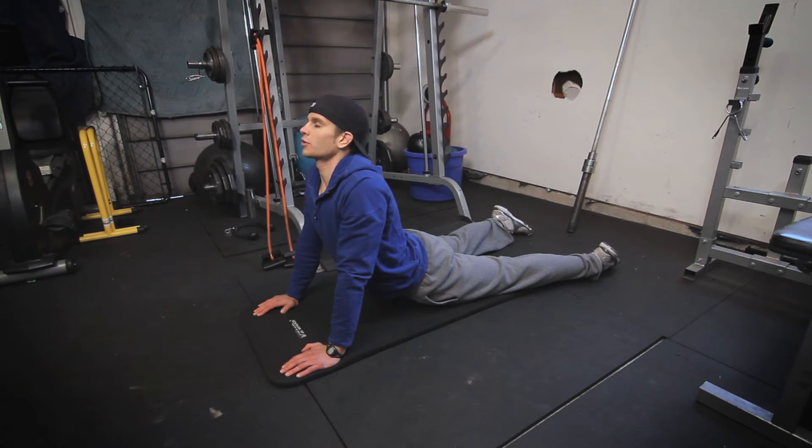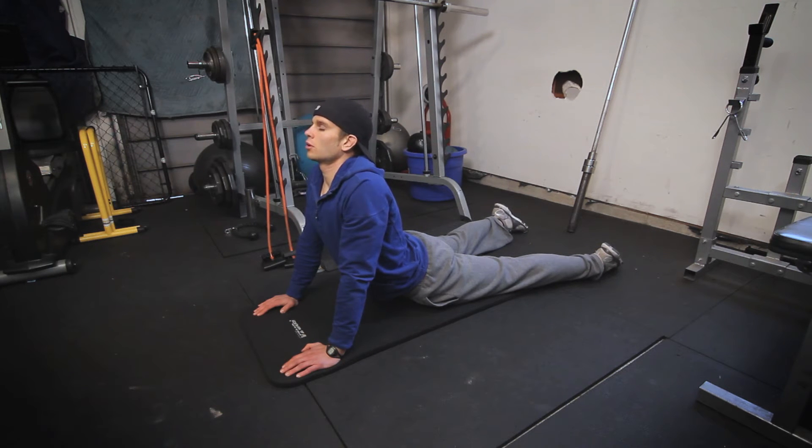You're going to start to feel your abs stretch right out and you'll feel it in your lower back as well. From here I like to take a deep breath and get right deep into the stretch. You'll feel it every time you breathe — you'll stretch even more.